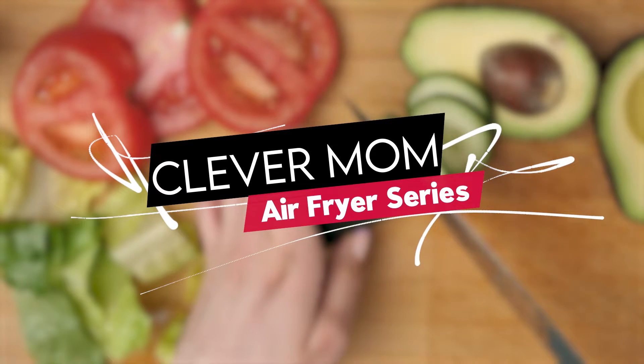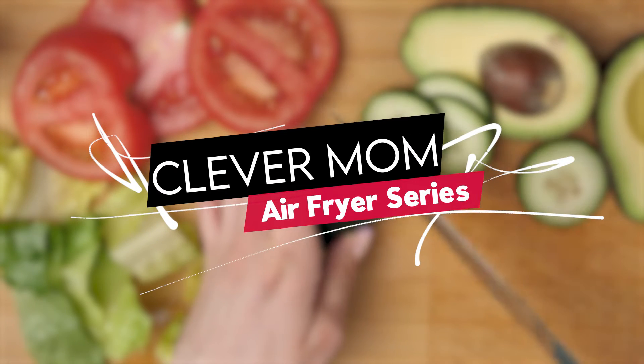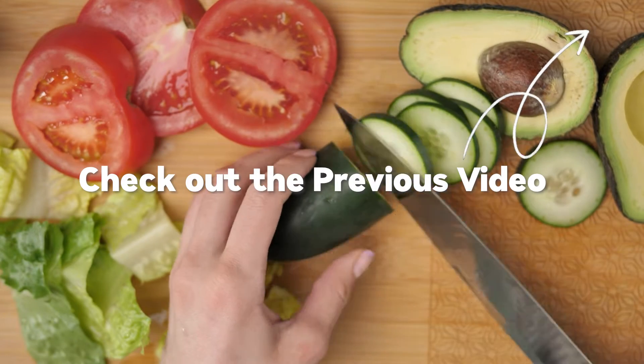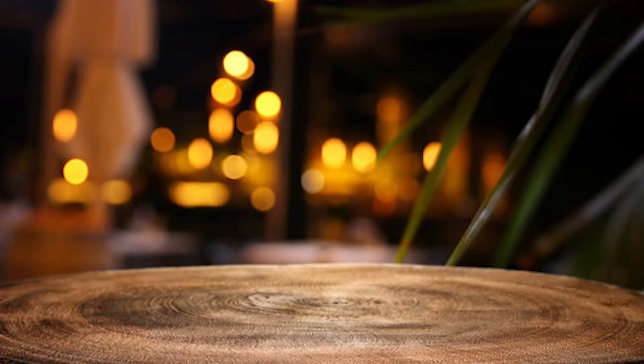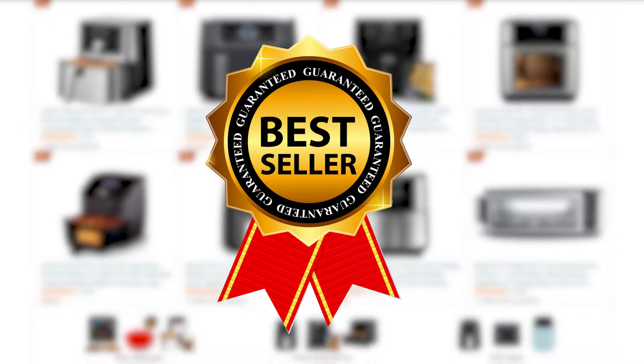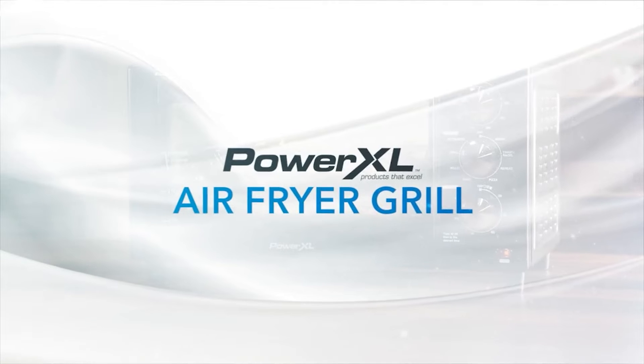Hello everyone, welcome back to the Clever Mom channel. This is another video about an airfryer in our video series. This popular airfryer we selected is known as the PowerXL Air Fryer in the market, and it has become a best-selling unit in the online market, so it's time to find out what this airfryer can do.